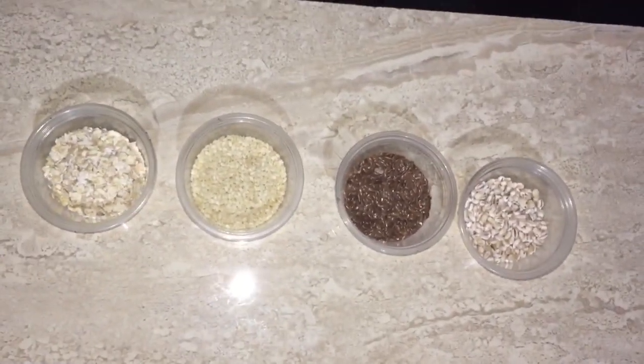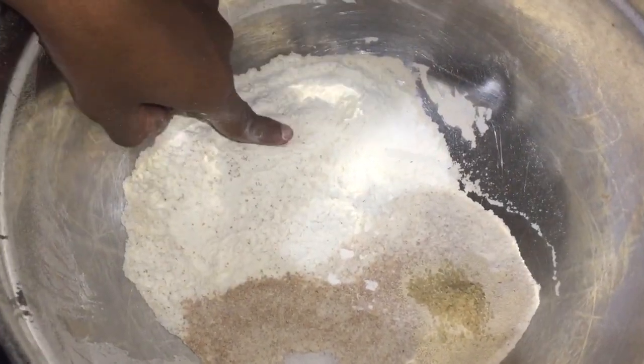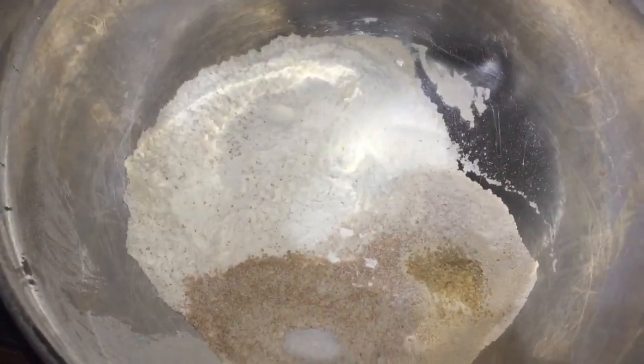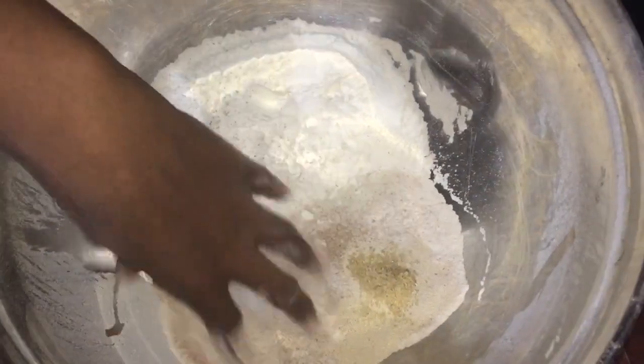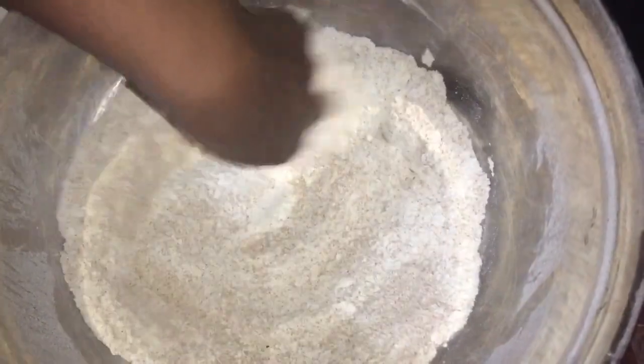You previously saw the rest of the ingredients and the measurements, so now I am just showing you again we have all the ingredients in the bowl. What I didn't add in the ingredients is the sugar, so I add like half a tablespoon of sugar. Giving everything a mix, make sure everything is properly well incorporated.